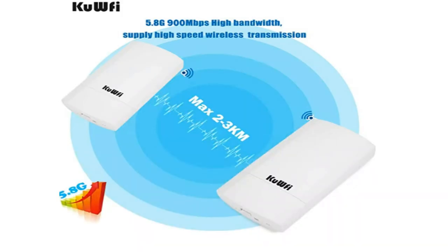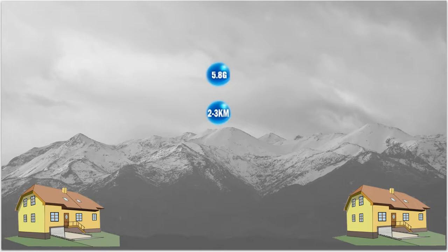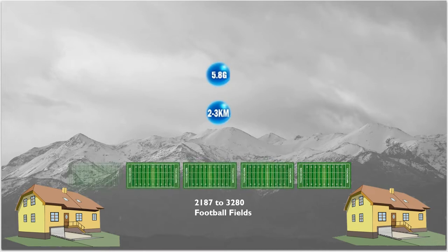There are several products that will bridge two networks together over a distance. This product called KuFi promised to do it with a 900 megabit bandwidth link over a distance of two to three kilometers. For us Americans, that measurement in feet is roughly between 6,500 and 9,800 feet, or almost 2,200 to 3,300 yards — picture a football field, that's a lot of football fields.